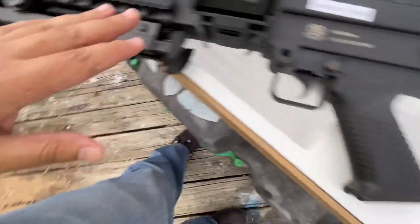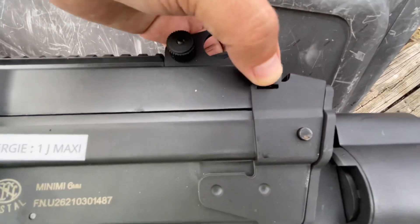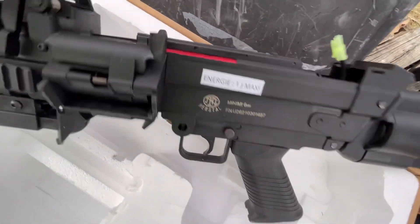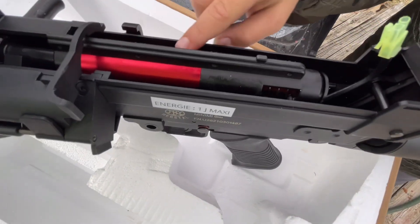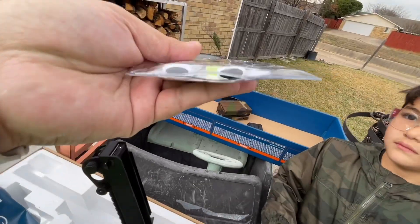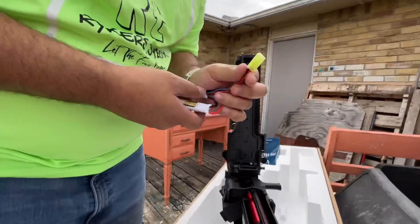Alright guys, we got the stock attached. Let's go ahead and figure out the battery. You can see it's got these panels where we just push in on either side — and there is the inside. Guys, that is crazy looking! That's probably why the batteries are flat — they're just going to shove in on the sides.